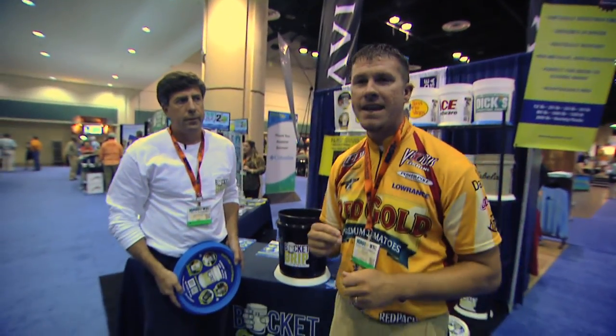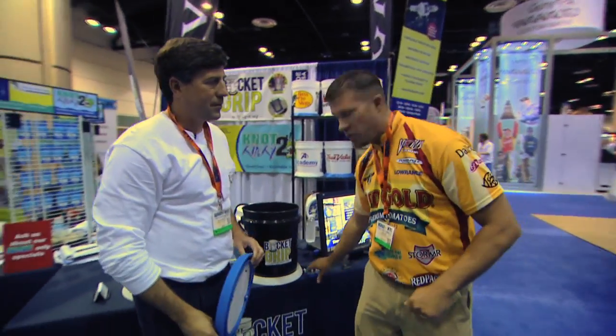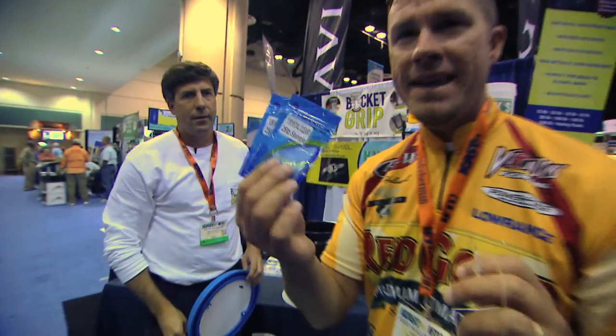Hey guys, the Bass Doctor on location at ICAST 2014. I'm hanging out with Keith Kessler, the inventor of the InvisiSwivel. You guys have seen this on the show — love it for drop shotting and Carolina rigs — but Keith hasn't stopped there.